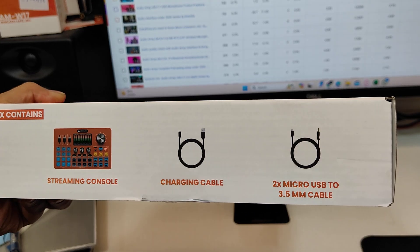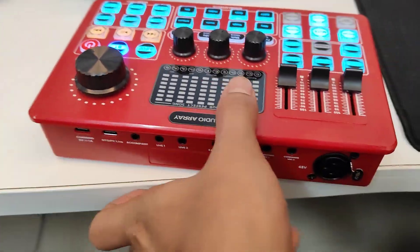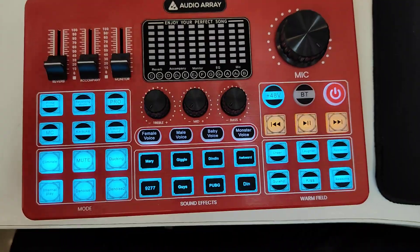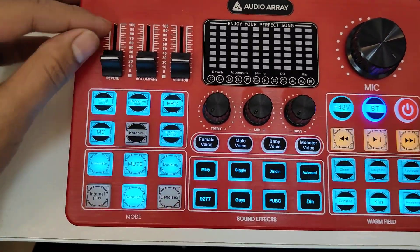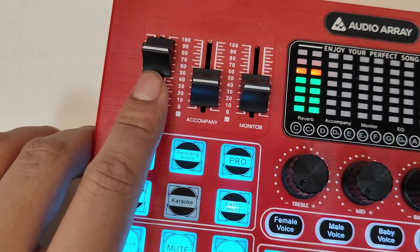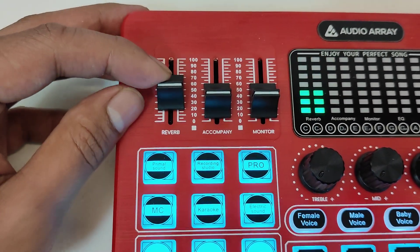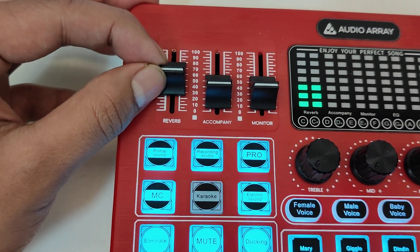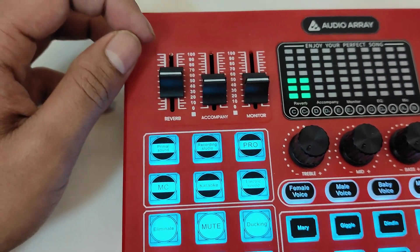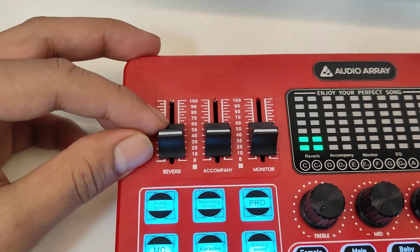This is the front of the device — a clean-looking sound card. Starting from the top left, there are three faders. The first is the Reverb fader. Reverb means reverberation — it is an echo-type sound effect used by singers to add a room sound or create tension in the voice.